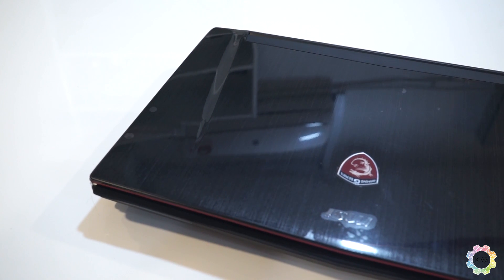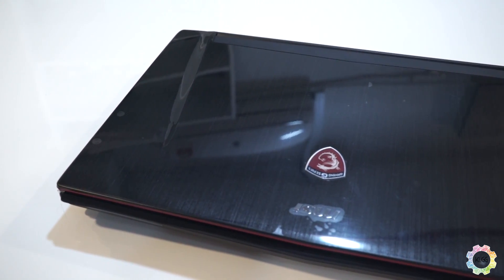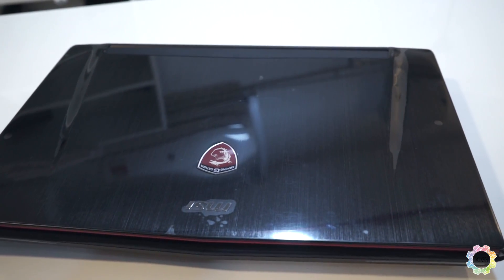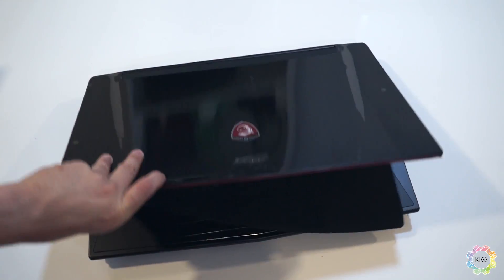The GT72S looks just the same in terms of design. It's bulky and heavy and it is meant to be a desktop replacement. But deep down inside, it runs a totally new set of hardware.